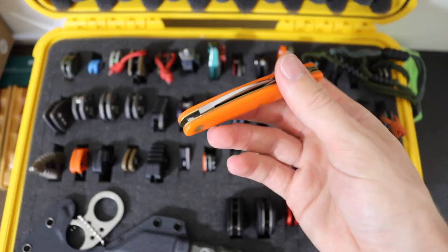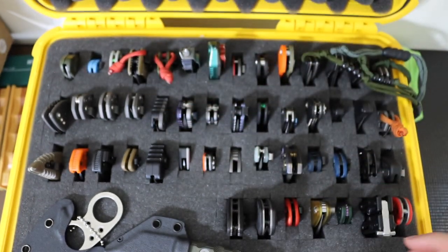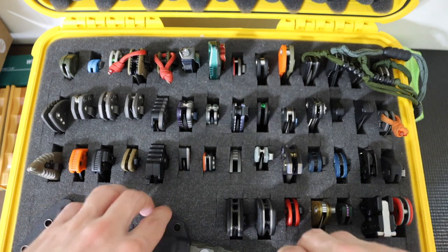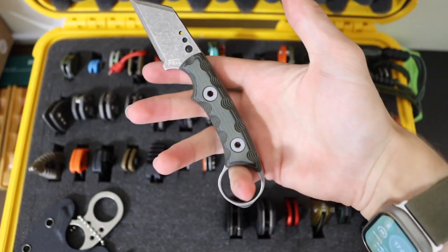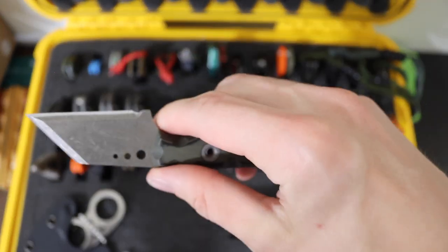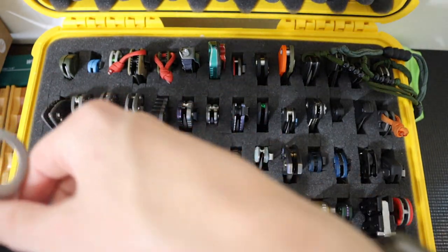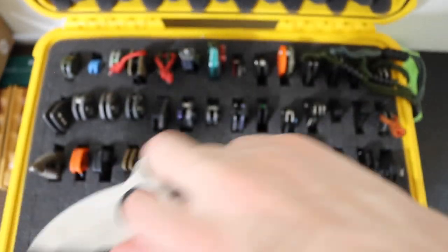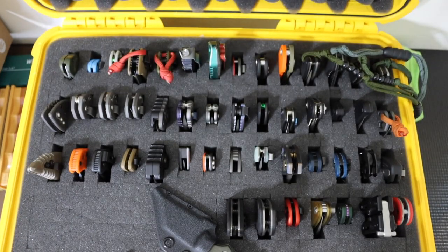Then lastly we have the GEC Pocket Carver for traditional folders. And finally ending it, we have the two fixed blades for EDC: the Tecal Nightshade for the defensive utility blade, and my much-loved Browse Blade's Silent Soldier V2 Drop Point as the final knife rounding out the EDC collection.